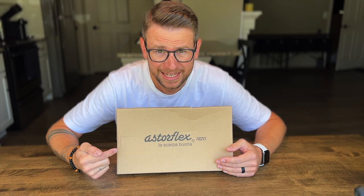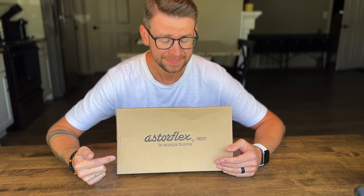Have you guys seen these things yet? Incredible — let's open them up.